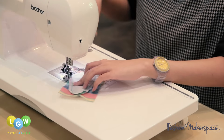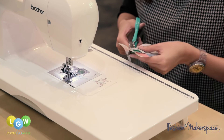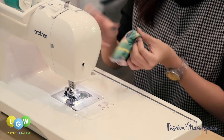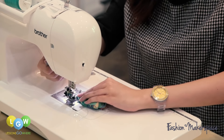Once you are done, trim the excess and slip the bootie out through the gap. Now, sew the gap shut.